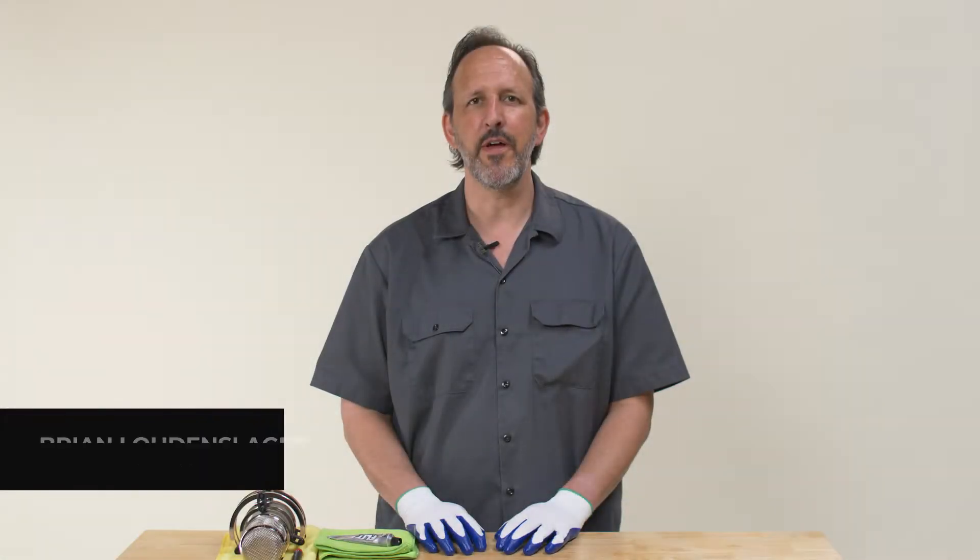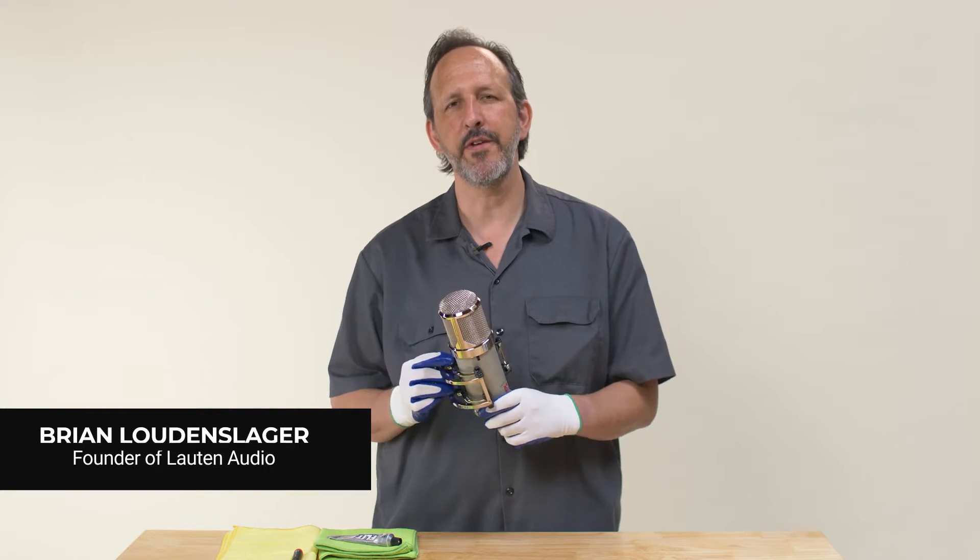Hi, I'm Brian Lautenslager, founder of Lauten Audio, and today I'm going to show you how to polish the head and shock mount of the Eden LT386 microphone.